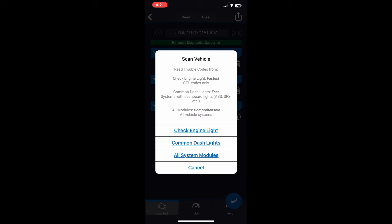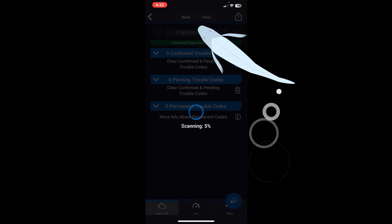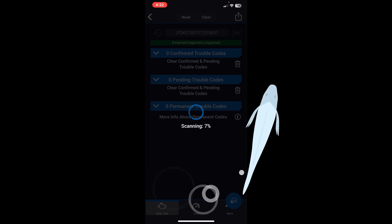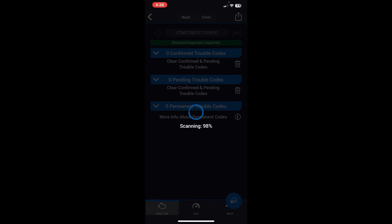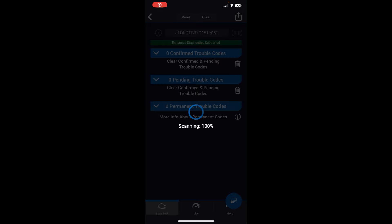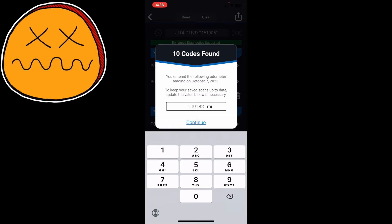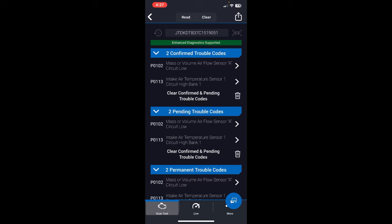Let's do a full system scan — all systems and modules. It starts at 3% and is very slow; I've had other scan tools complete this in under 30 seconds. One nice thing: on iOS you can swipe out of the app and it continues scanning in the background. When the scan finishes, it asks you to enter the mileage manually — it did not retrieve the miles automatically. My vehicle has 110,000 811 miles.